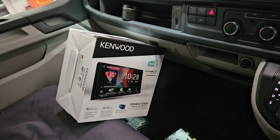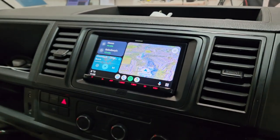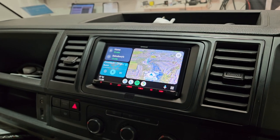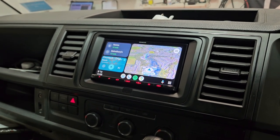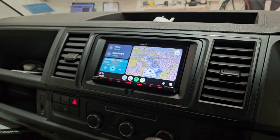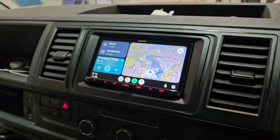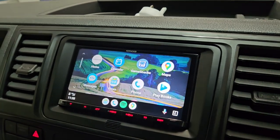Hi and welcome to another great Kenwood installation — VW Transporter T6. This has got the latest DMX 8021 DAB radio with wireless Android, so you can mirror your products onto the screen. At the moment this is Android Auto.